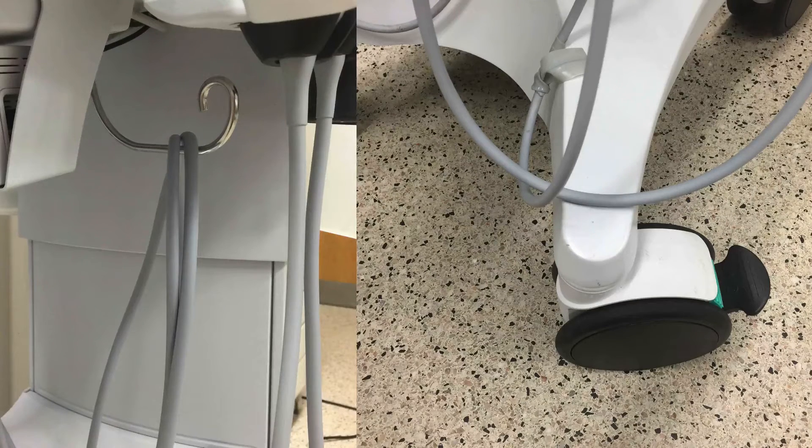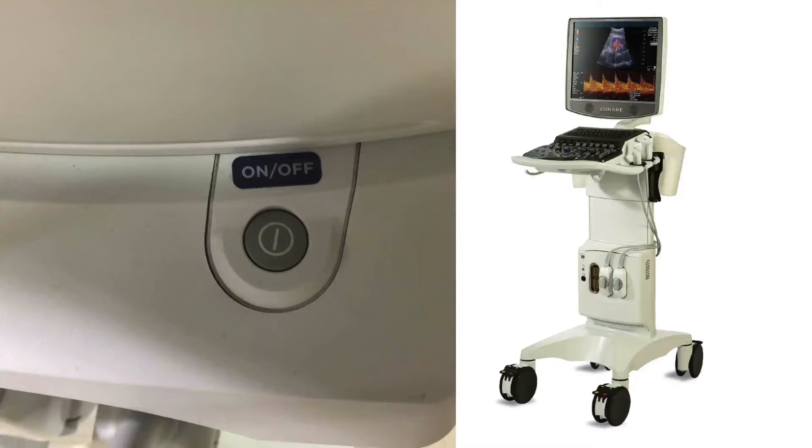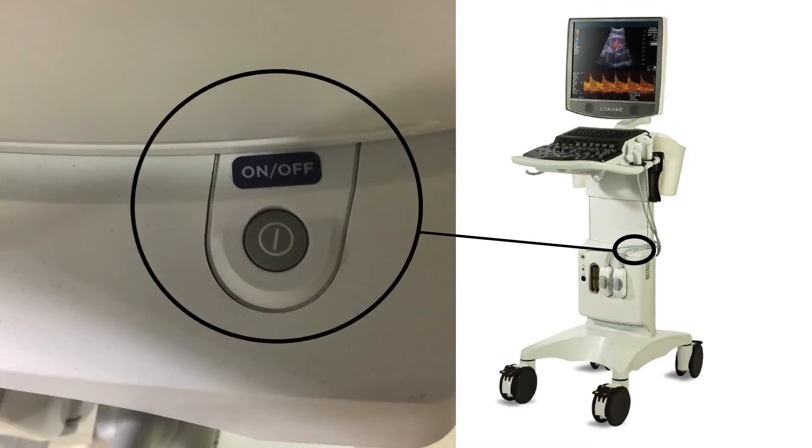If the cords are on the keeper, you still have a good amount of cord play, but the bottom of the cord will not reach the wheel to be run over if the machine is at full height, as it does have an adjustable height. On the outcropping of the system is the on and off button.